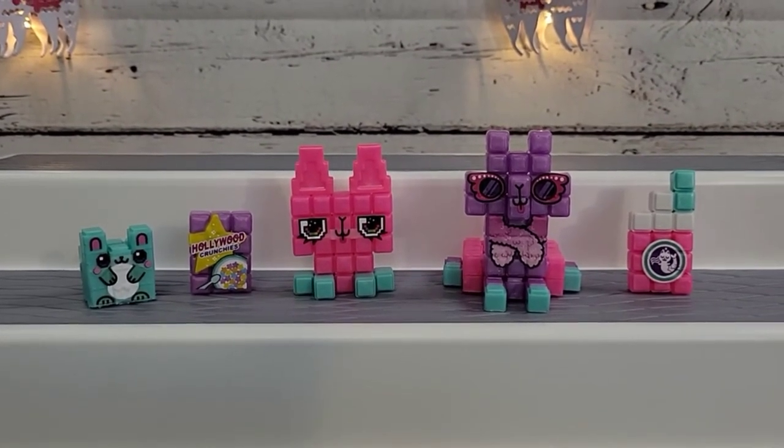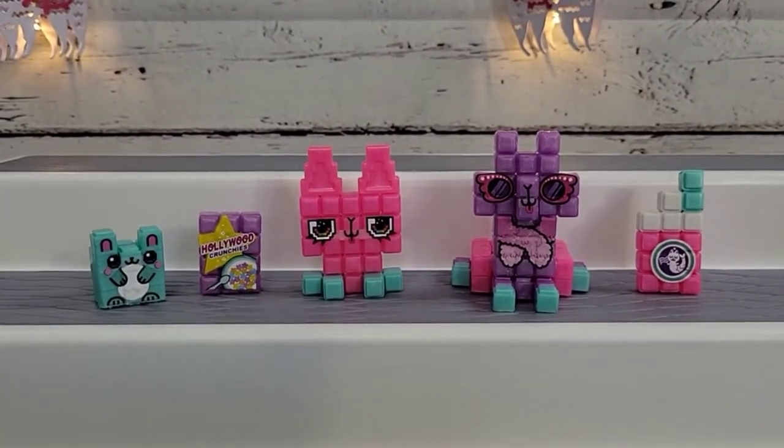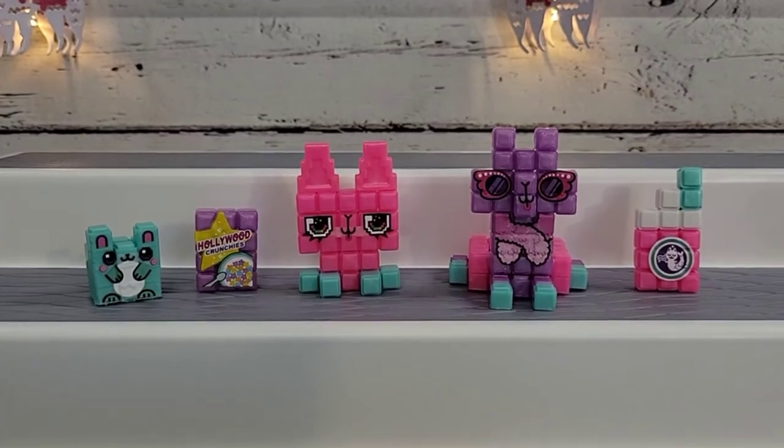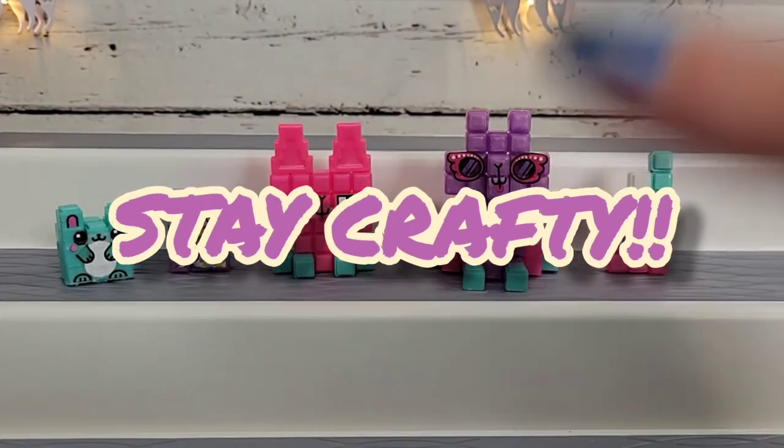It took a little longer to dry because I used more water, but they're pretty solid. I have them displayed on my dresser and I'm pretty pleased with it. I'd really like to know your thoughts on these little Pixel Bits — leave me a comment down below. I'm so glad to finally get this video out to you guys. Until next time, take care of yourselves and others — see you in the next video, bye!